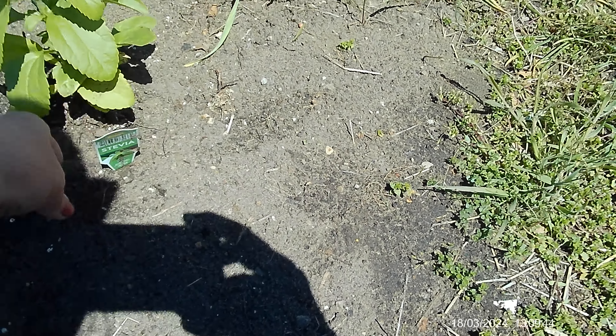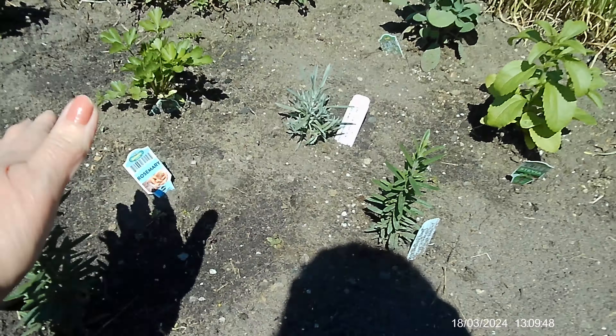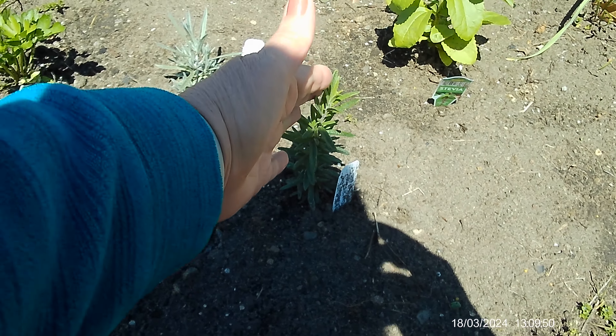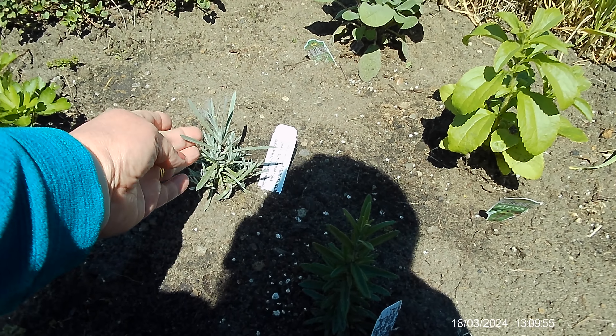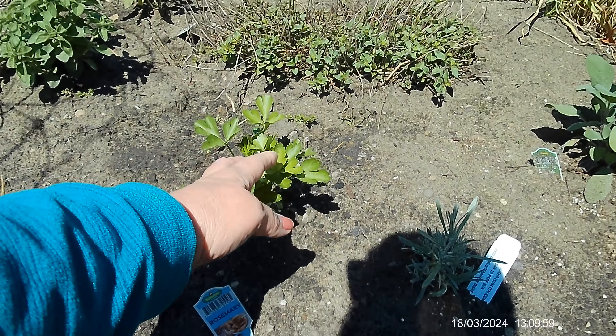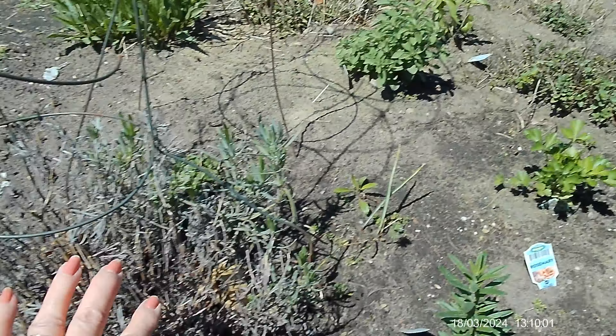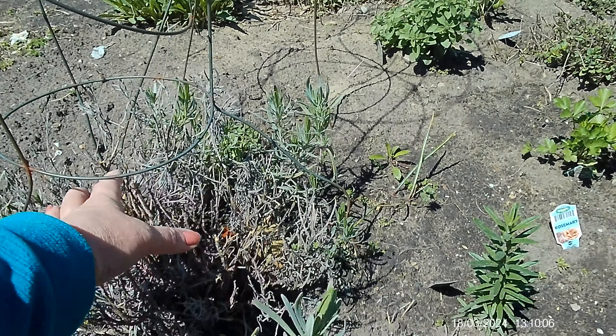I did get two rosemary — my favorite. Then this one is a curry plant, and we have parsley. This is a lavender bush — I don't know if it's going to make it. It's trying to come back but the whole middle is like nothing happening.